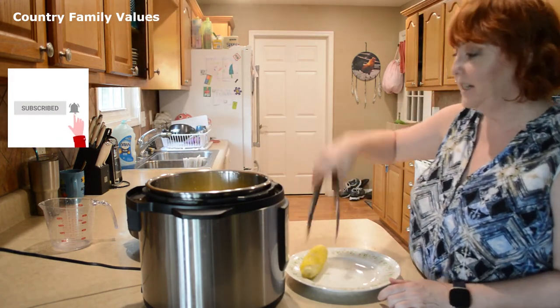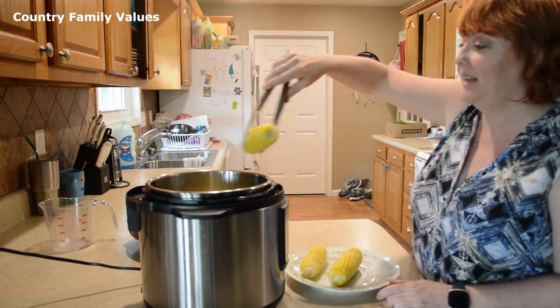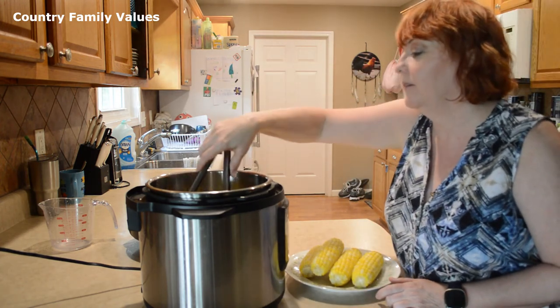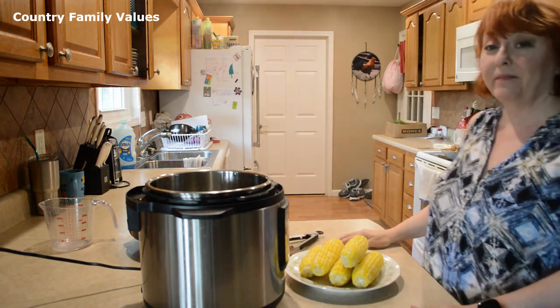My suggestion would be to serve this with a lot of butter and salt. Doesn't that look good? It smells good too. It's that easy, guys. Be kind to one another, thanks for watching.